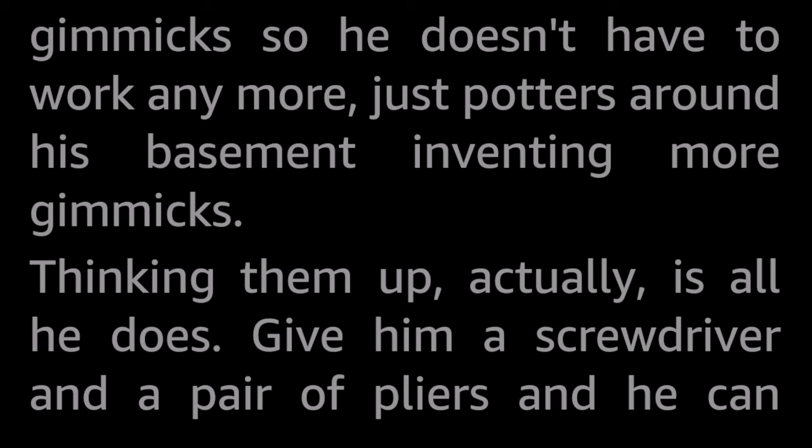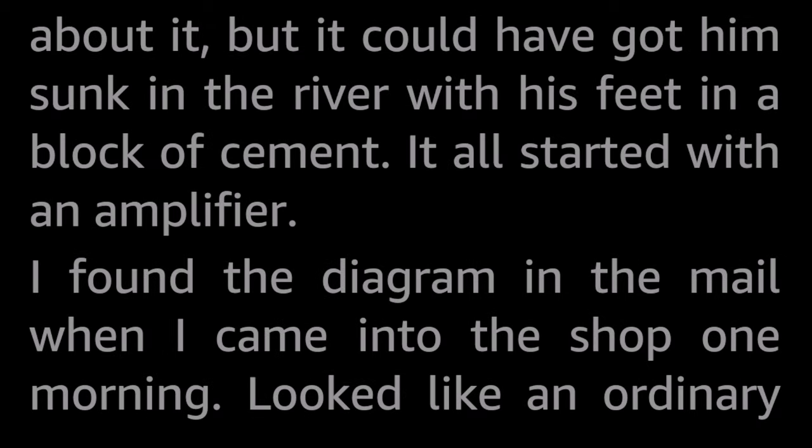Thinking them up, actually, is all he does. Give him a screwdriver and a pair of pliers, and he can wreck anything in five minutes. That's where I come in. He thinks em up, I build em. He busts em, I fix em. And when he gets into a jam, I'm the guy who comes to bail em out. Like, for instance, this last gadget of his. Nothing dangerous about it, but it could have got him sunk in the river with his feet in a block of cement.